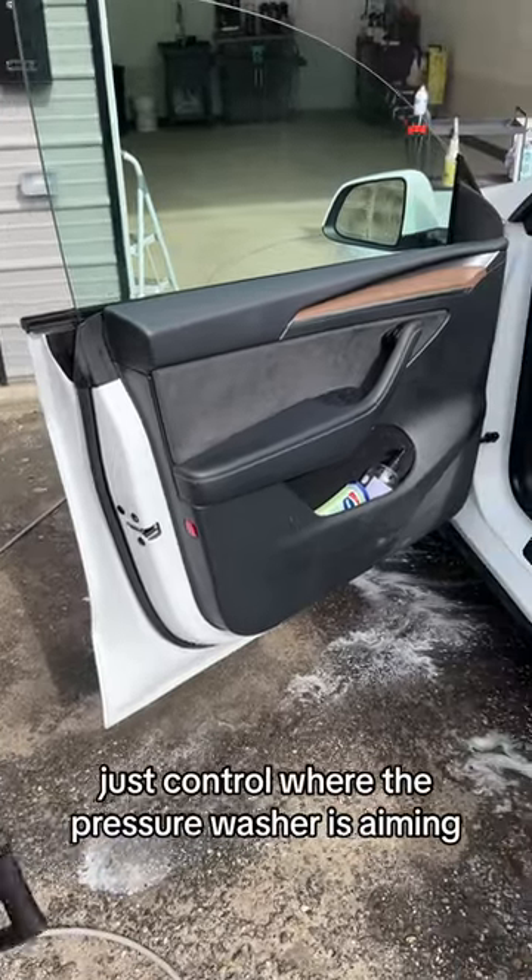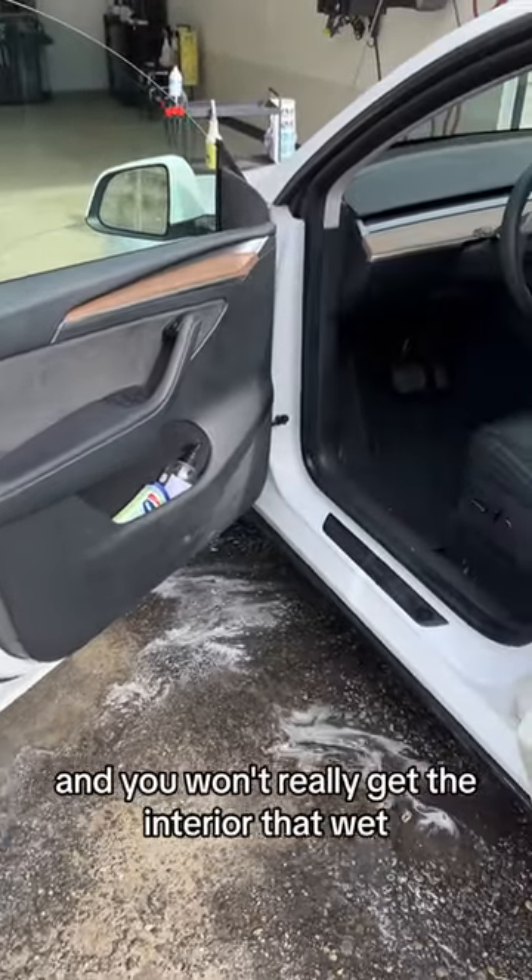Just control where the pressure washer is aiming and you won't really get the interior that wet. So we'll be good.